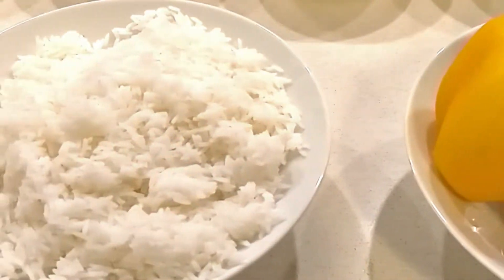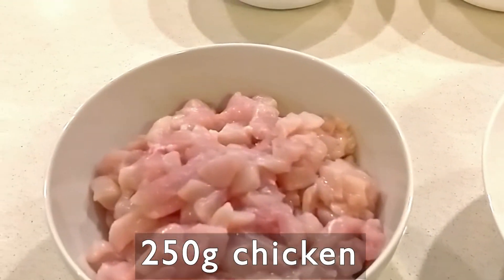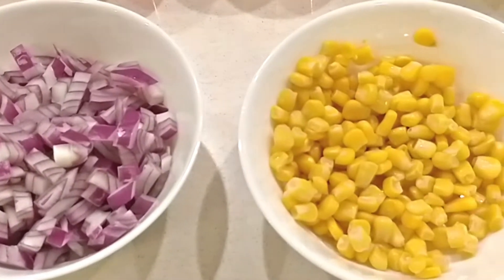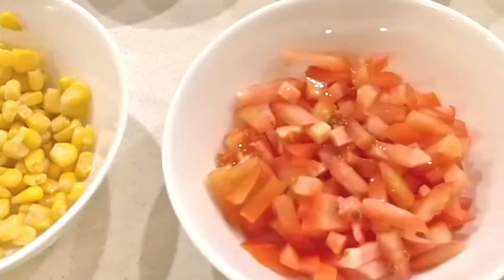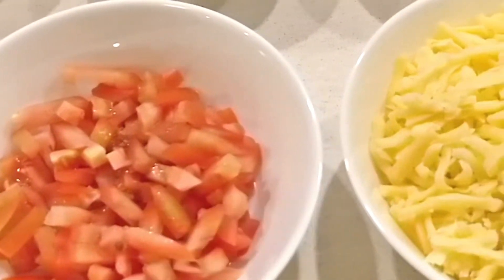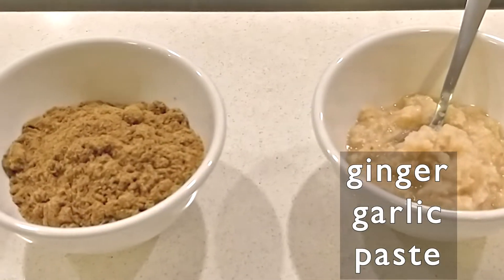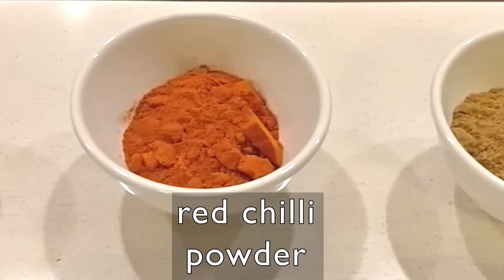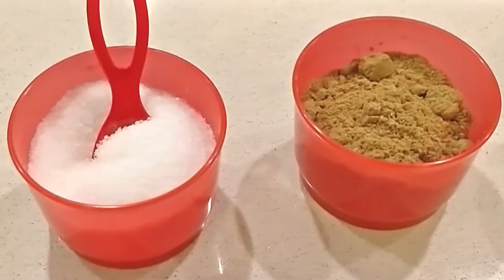We need some boiled rice, 250 grams of boneless chicken, chopped onions, boiled corn, chopped tomatoes, grated cheese, ginger-garlic paste, cumin powder, red chilli powder, coriander powder, and salt.